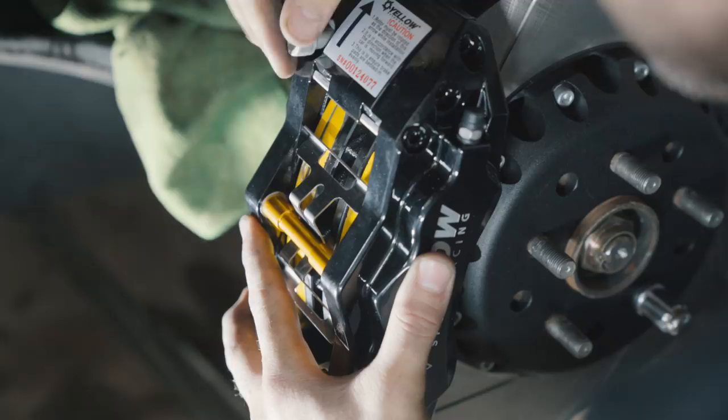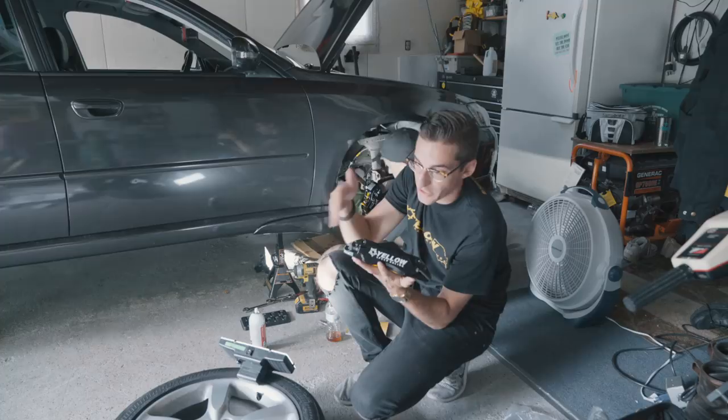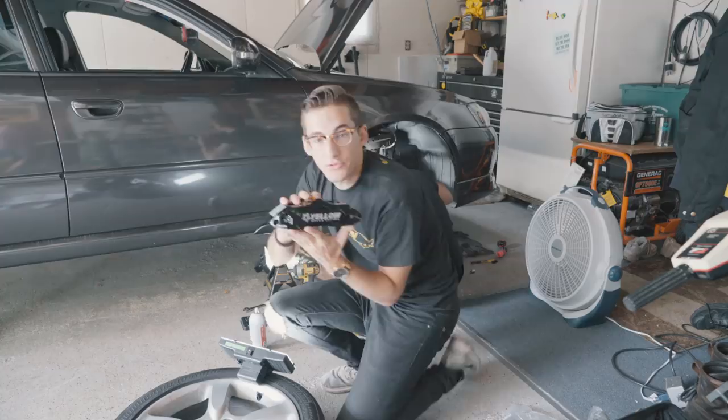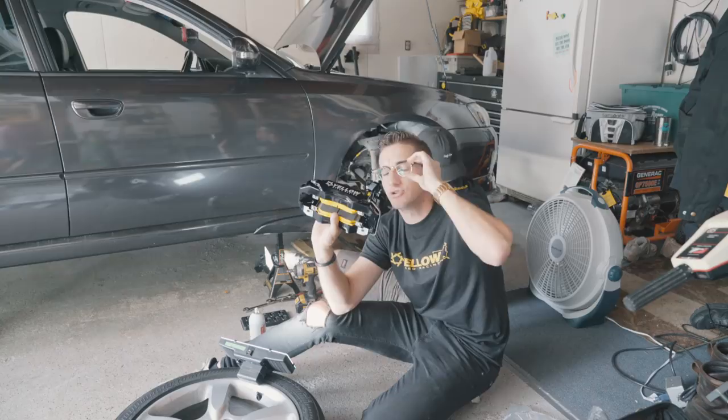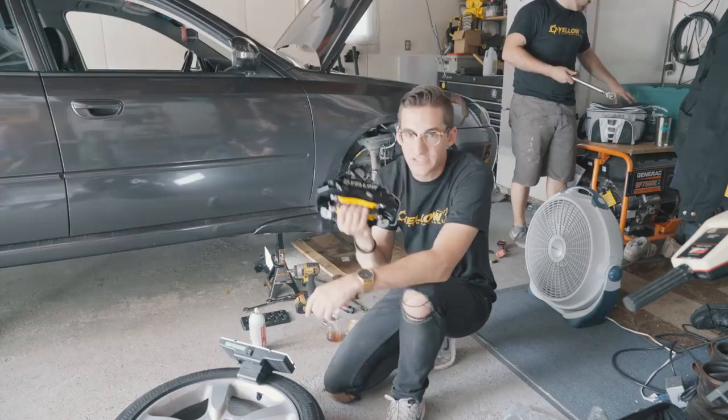You guys have heard us mention Yellow Speed Racing a lot in this video — obviously these are their big brake kits. We also want to give a quick shout out to Patterson Performance. Donald, I know you're watching — they're the ones that helped us get in touch with Yellow Speed Racing to make this possible for the wagon. This really wasn't even on our radar until Donald got us in touch with them. Shout out to Patterson Performance and obviously Yellow Speed Racing — we'll link them both down in the description.